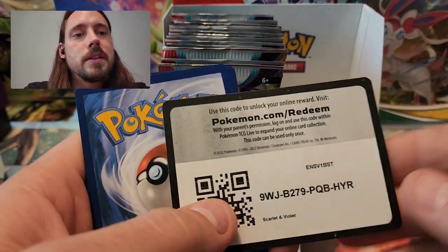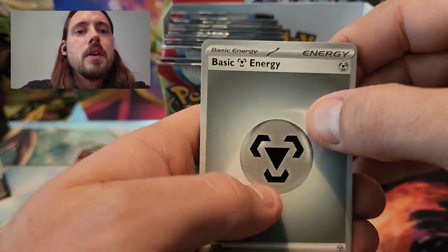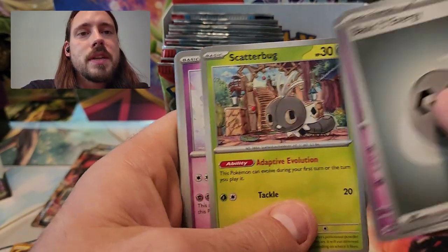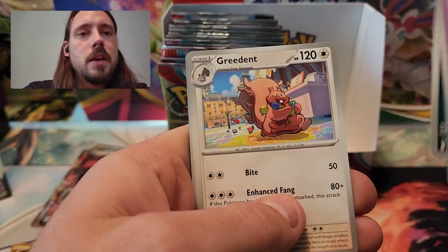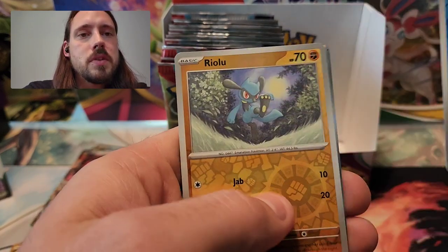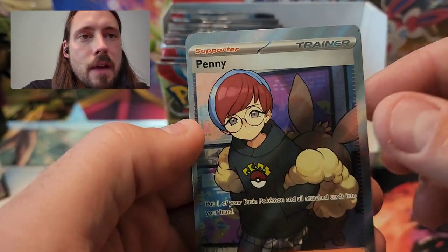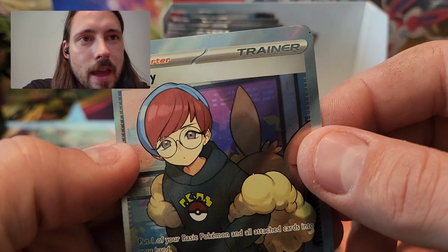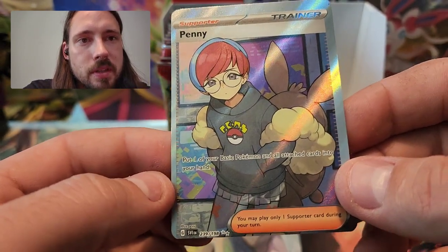Potentially three slots filled if I decide to hang on to that Gardevoir EX, but honestly it's kind of worth a premium being so miscut the way it is — I may just sell that one as an error card. Metal Energy, Fido, Scatterbug, Drifloon, Sprigatito, Florgis, Muck, Greedent, Wiglet Reverse, Friolu Reverse, and a full art Penny — super off-center again. Look at that — two from this box just enormously off-center.